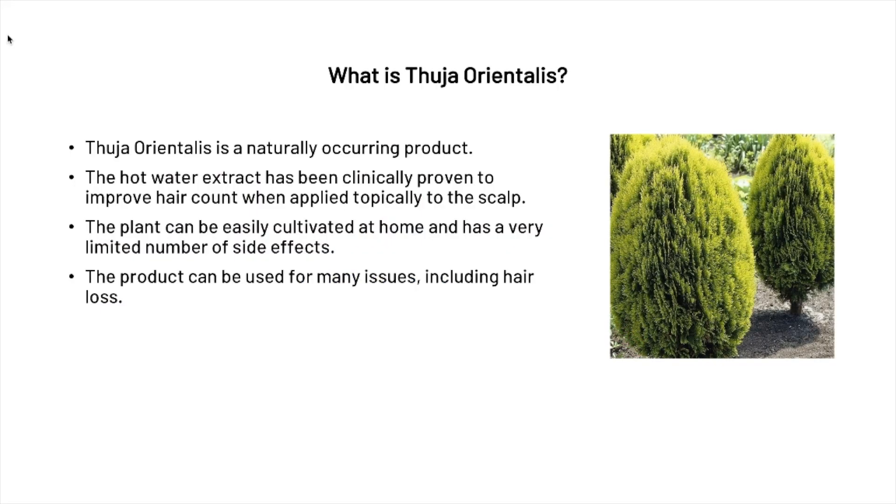First, what is Thuja orientalis? Thuja orientalis is a naturally occurring product — it's actually an evergreen plant and the hot water extract has been clinically proven to improve hair count when applied topically to the scalp. The plant can easily be cultivated at home and has a very limited number of side effects, and can be used for many issues, one of which is hair loss.